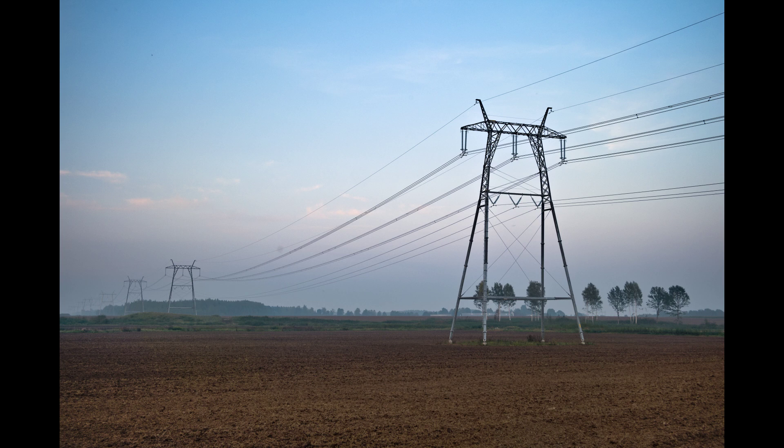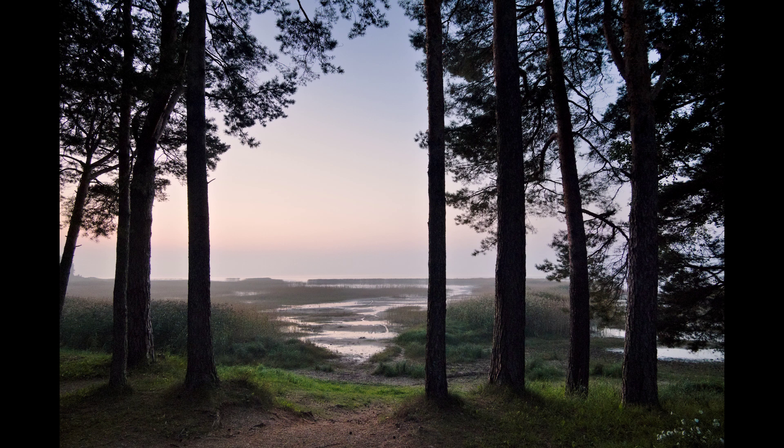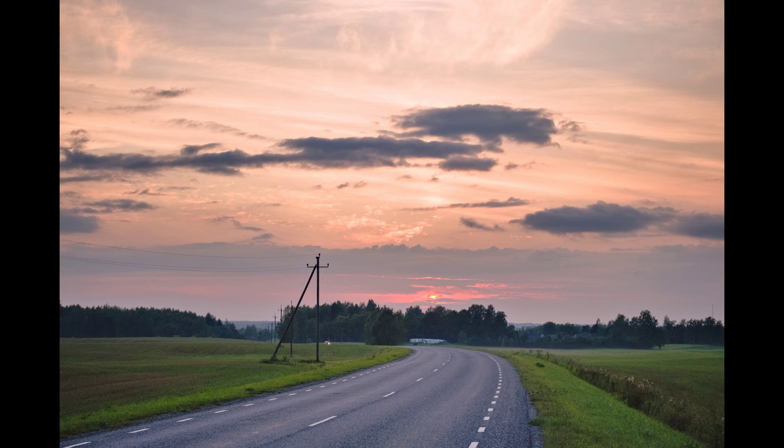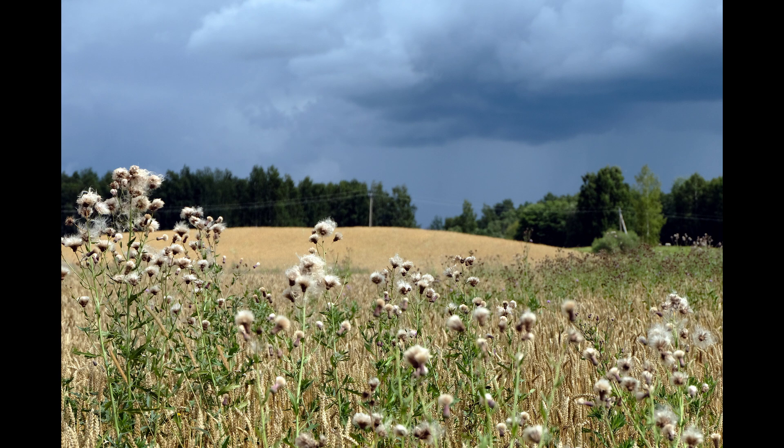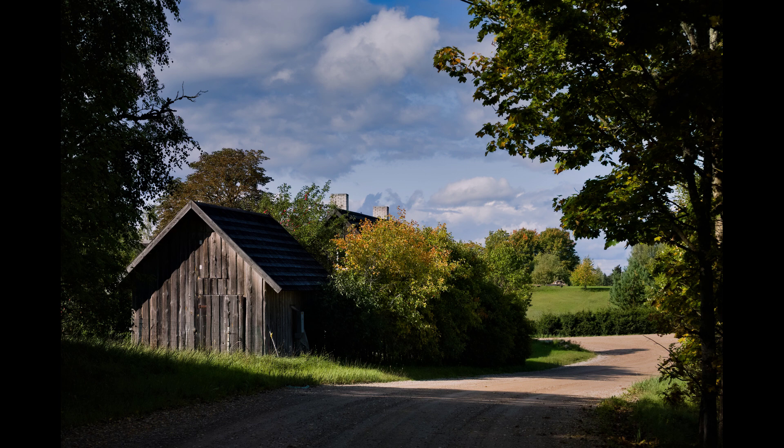The camera doesn't know what you consider important. It's like an automatic gearbox in a car — nice for driving around, but quite a burden in deep snow or when you need to move at racing speeds. JPEGs are great for casual photography, but may fall short of your expectations when contrast is extreme or a specific mood is required. Therefore, they need to be modified.